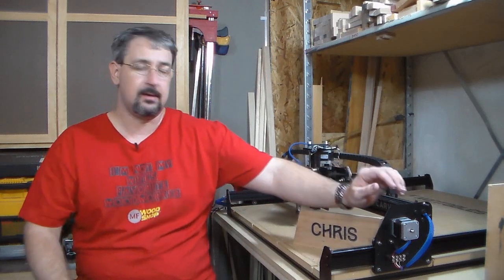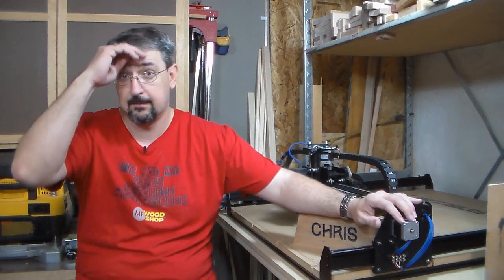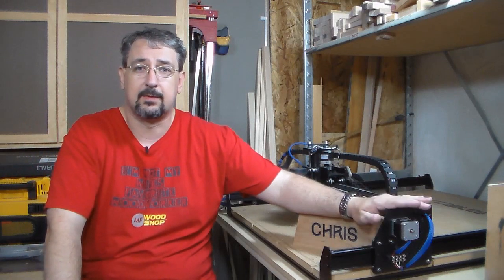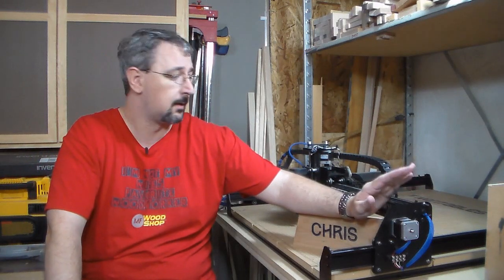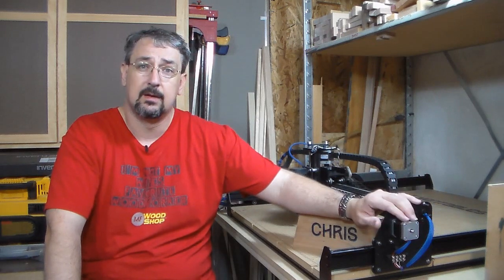That's my opinion on the X-carve. I'd like to thank Michael Una and Zach for giving me the opportunity to have the X-carve — I think it's going to be a great addition to my shop. That's all I got. I'll see you next time.